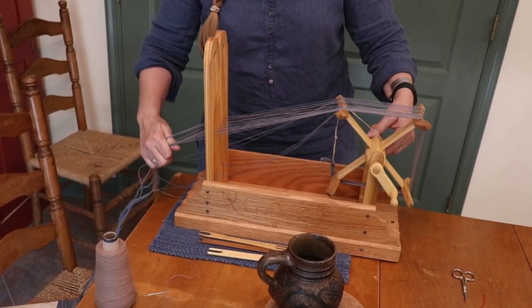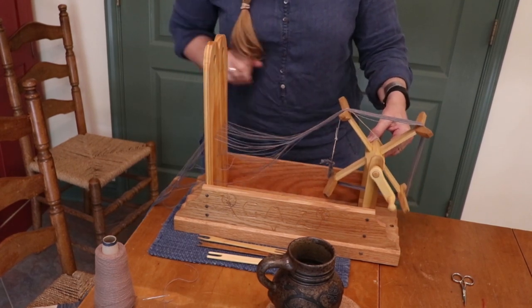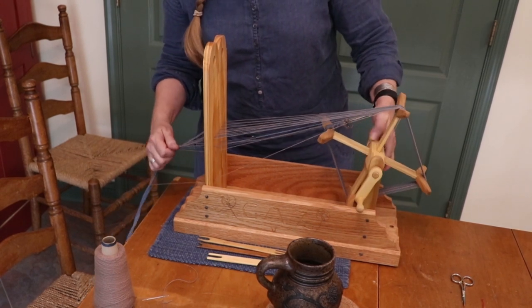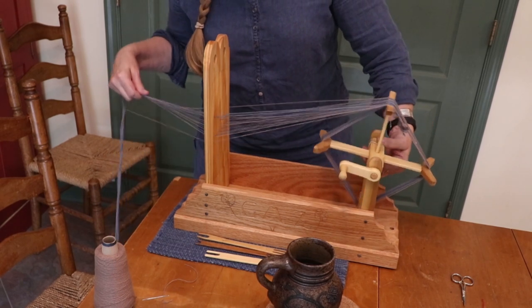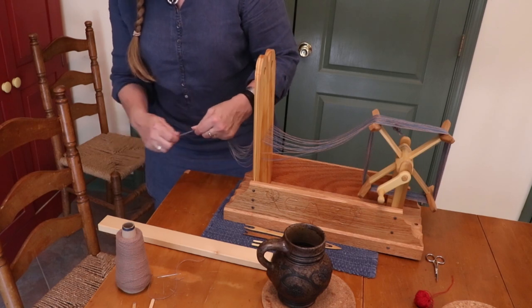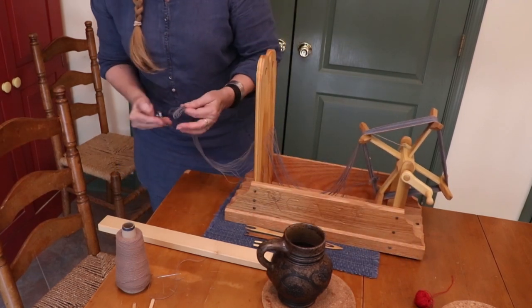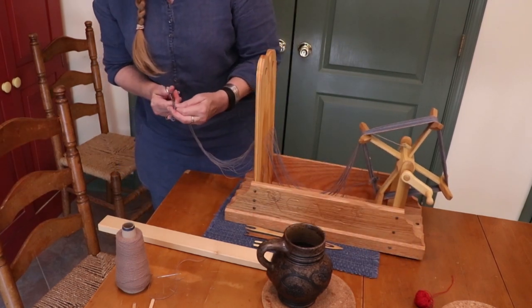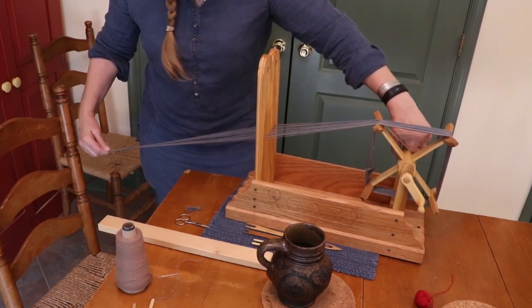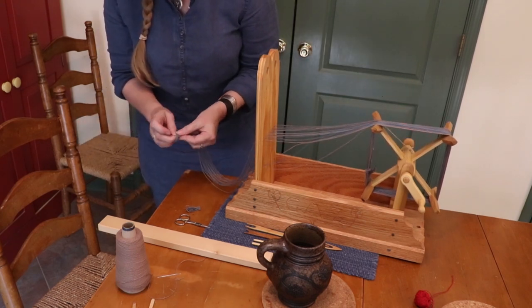I'm going to maintain tension with my hand. Now I am going to even up these ends and cut the end, and then tie a knot — and this will be the start of my tape.